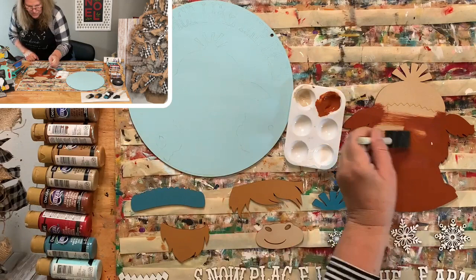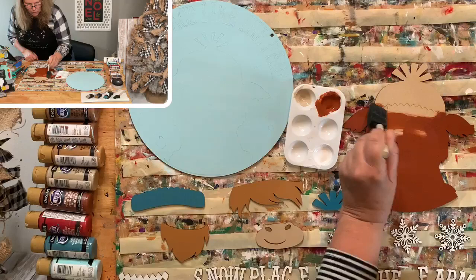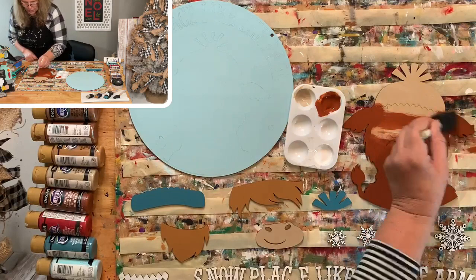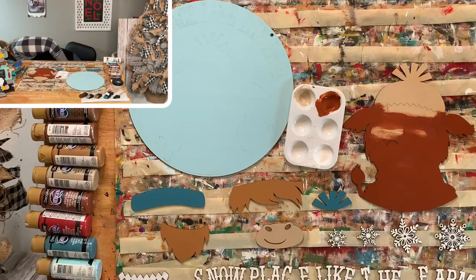This little guy is going to be so cute for a winter area. What I would do is start a little winter area with all your snowmen — grab all your snowmen, don't put them away with your Christmas stuff. Make a little area with that and then start a Valentine's section too. Let's dry that and start doing the fur.